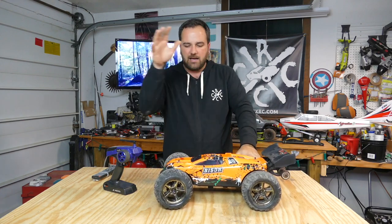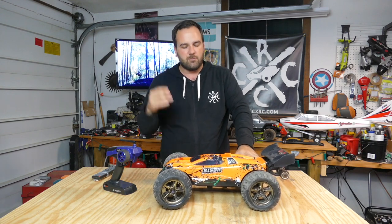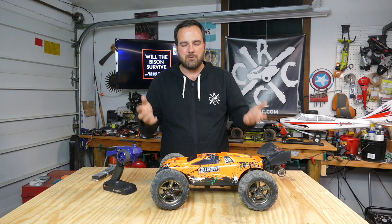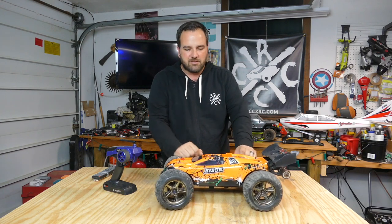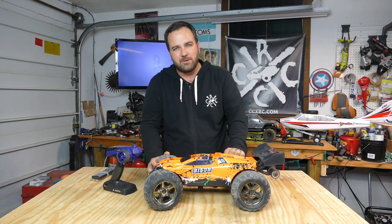I apologize guys if you feel like I've led you astray — it's not ever been my intention and it will not be my intention with this channel. It's really about moving this hobby forward, trying to find things for people that they'll like to run, and trying to find good deals too. So we'll just keep making videos, keep running RCs, and having fun. Thanks for tuning in, we'll catch you next time — have fun RCing.